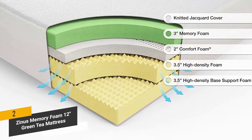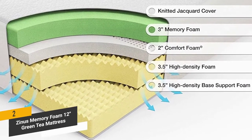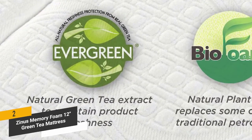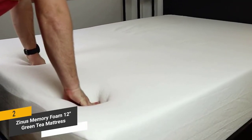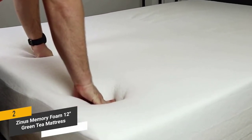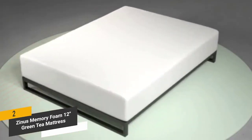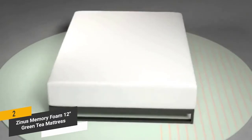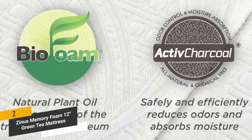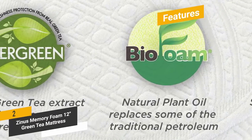All of the memory foam Zinus uses is completely safe and made under the highest quality control standards. It is also made with green tea extract to maintain freshness for many years. It takes around 72 hours to fully expand, but initial setup is very simple and easy. It is thoroughly laboratory tested to ensure overall quality, and features an eco-friendly design with minimal indoor emissions.